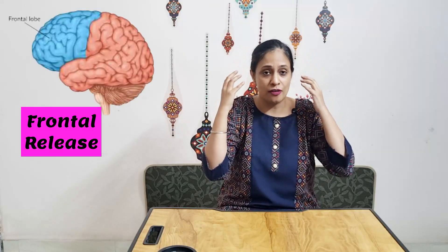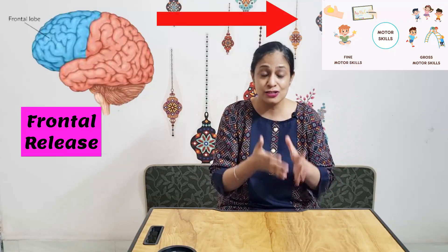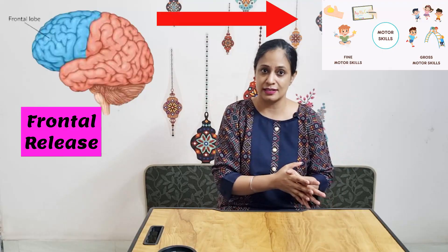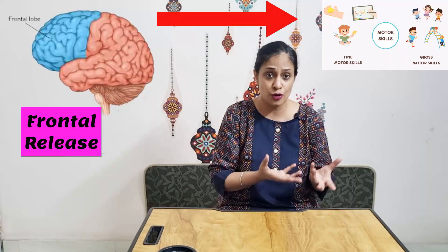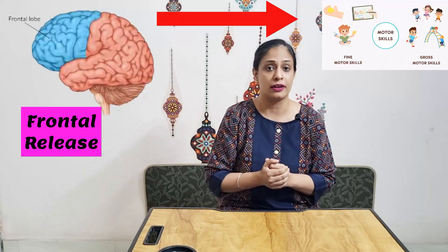Interestingly, whenever this reflex gets integrated, it is a sign of frontal release. The frontal lobe of the brain is primarily responsible for motor skills, so this reflex can actually delay motor skills in a child — gross motor skills starting from very basic ones like crawling, extending to walking, running, and so on.